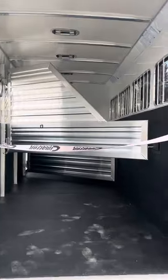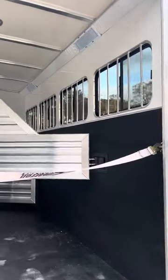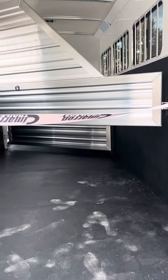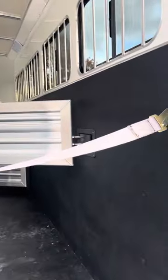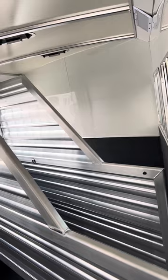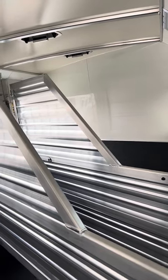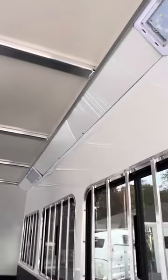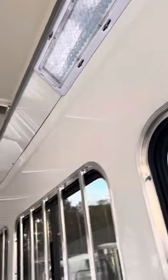The horse area features four pop-up roof vents, four sliding butt windows, and four drop head windows. There are rubber mats over the aluminum floor. The first stall has a stud divider with a bottom panel, which is useful if you'd like to use that stall for other purposes. The trailer lights up nice and bright inside with tons of LED lights.